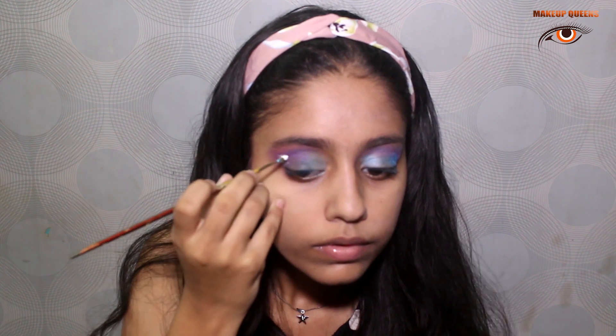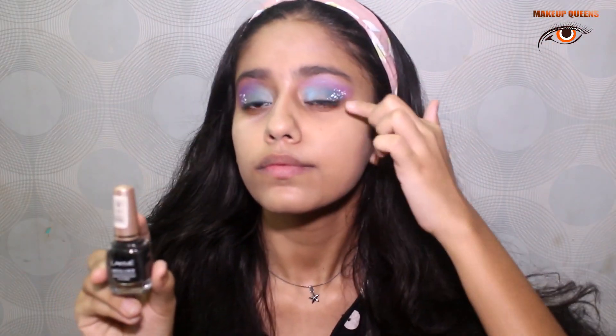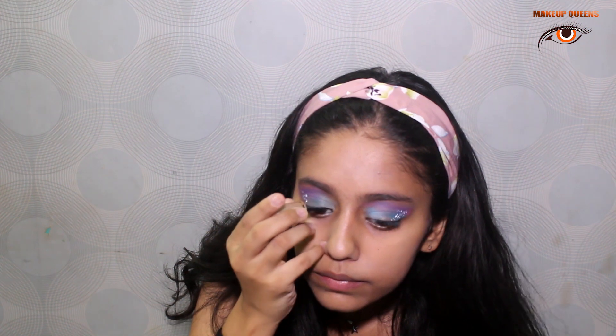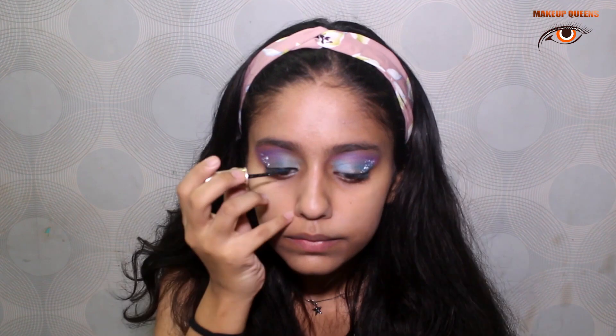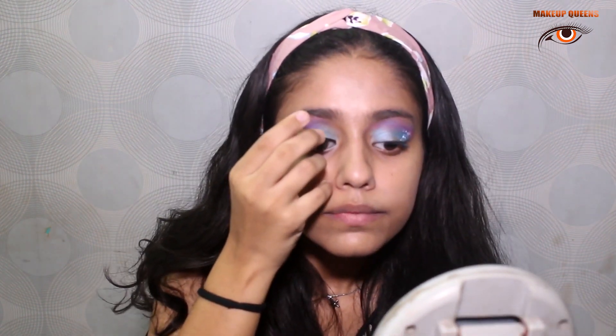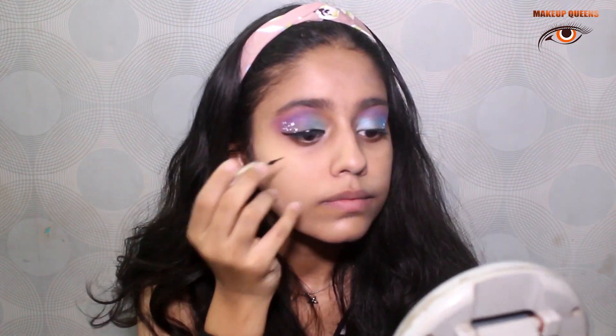I'll put dots with my white face paint now. It's time for applying the eyeliner now. It's time for the blue colour.